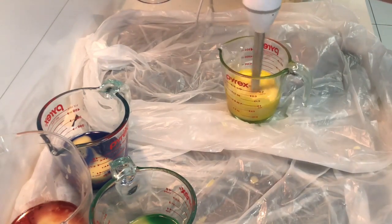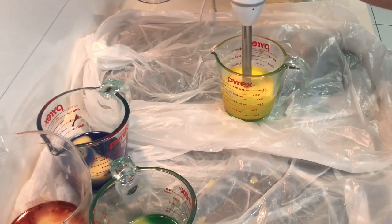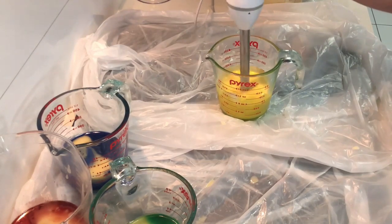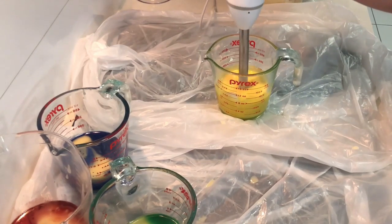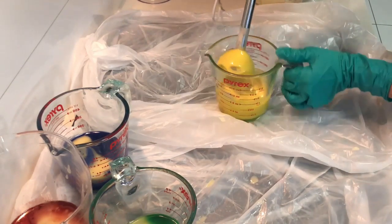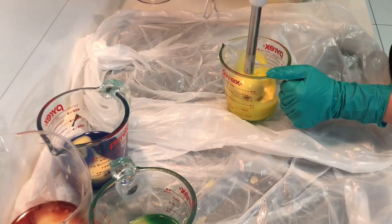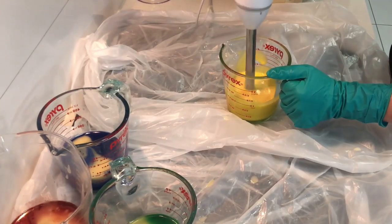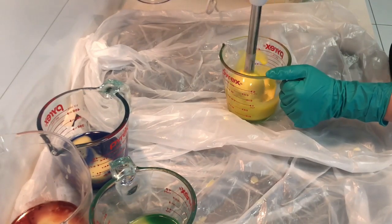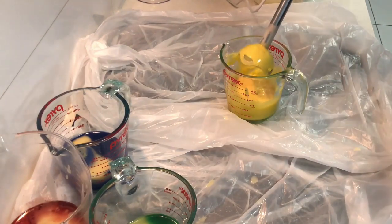I'm pouring some fragrance into the canary yellow batter and mixing that all up. I kind of want the colors to be a little bit thicker so they stand apart. The thinner the batter is, the more the colors will swirl together and get muddied and change the color of each other. But in this instance for the mosaic soap, I kind of want the colors to stay separate.